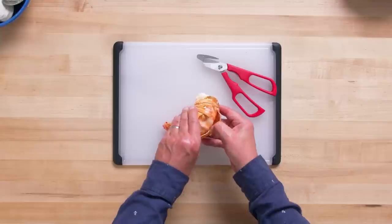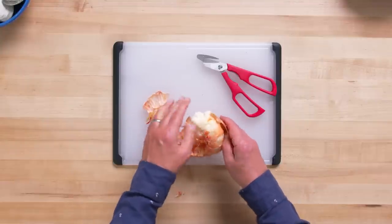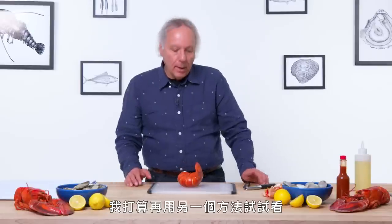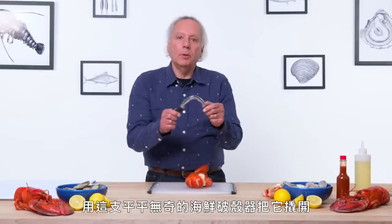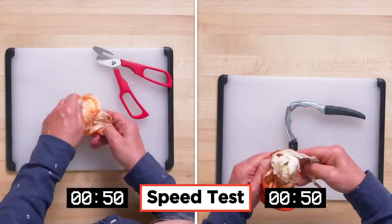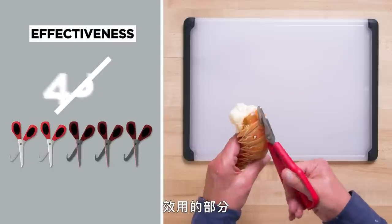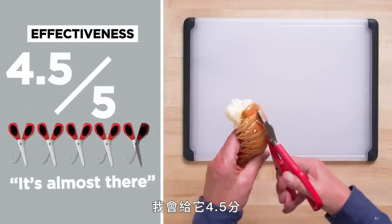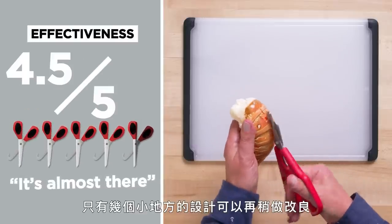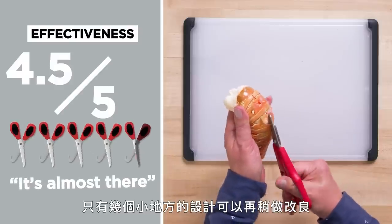Let's see if it wants to separate. Yeah, that's looking pretty good. I'm going to try this another way — I'm going to try to get to the lobster tail using a pretty normal-looking seafood cracker. In terms of effectiveness, I would give this a four and a half. It's almost there. I'm just seeing a couple of places where the design can be improved.